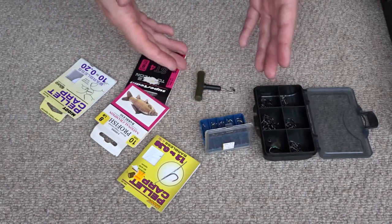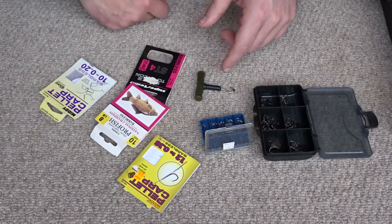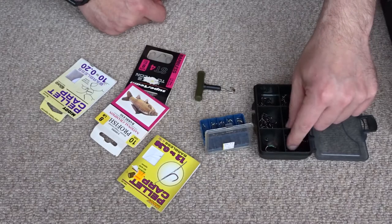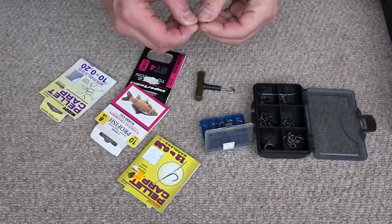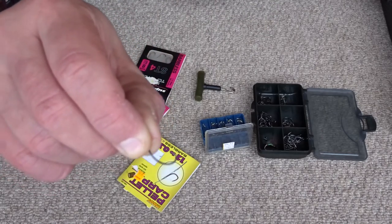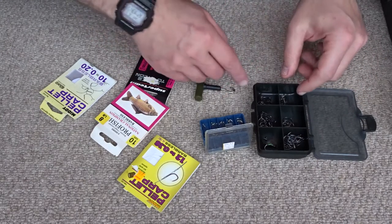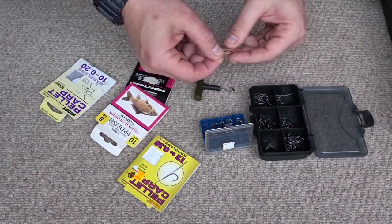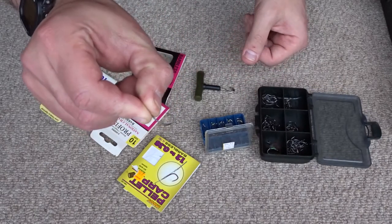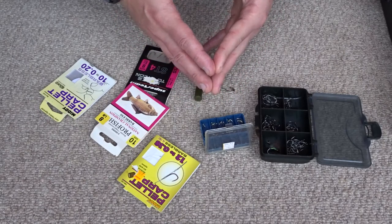I only use barbless hooks — I might on occasion use a micro barb but I usually stick to barbless. A barbless hook is a hook with no barb in it. There are lots of debates on what's better for carp, barbed or barbless, but I personally prefer barbless. For sizes, the biggest I tend to use is probably a size 10 hook, and the smallest, if I'm fishing for small carp, is about a size 14.